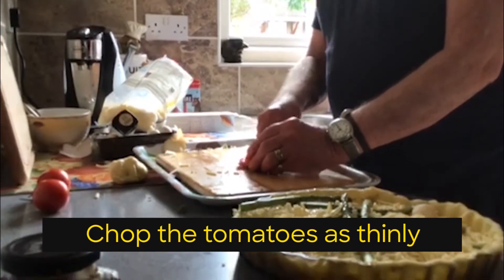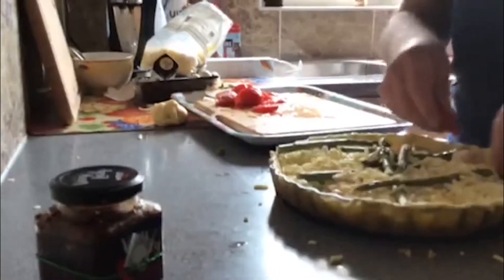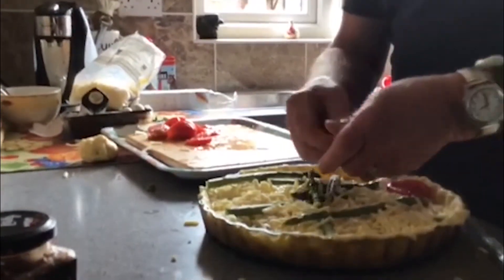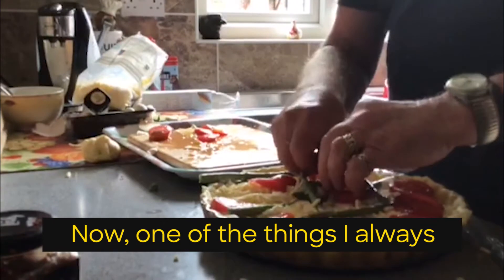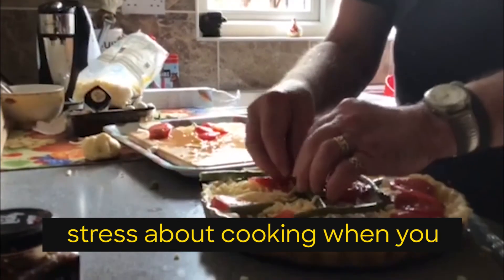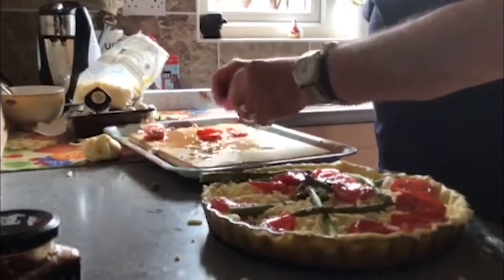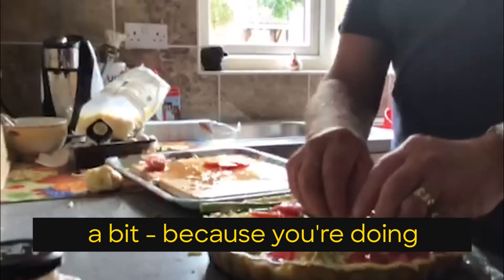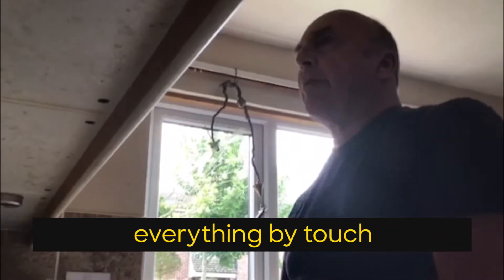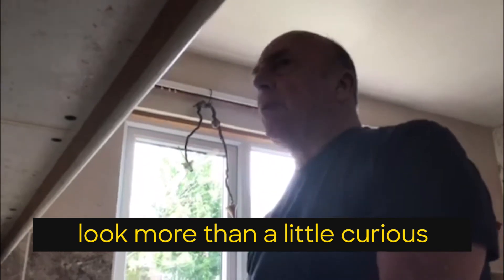Chop the tomatoes as thinly as you can. Now one of the things I always stress about cooking when you can't see — the presentation goes out the window a bit, and because you're doing everything by touch, some of the results, I'm sure, would look more than a little curious.